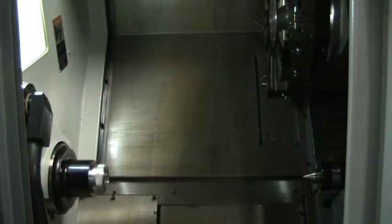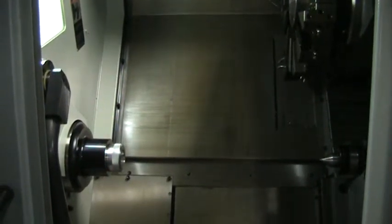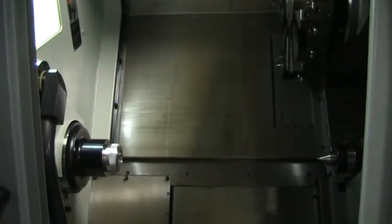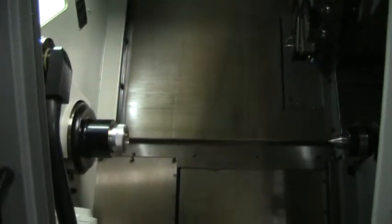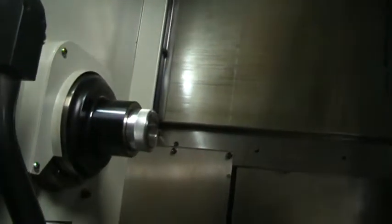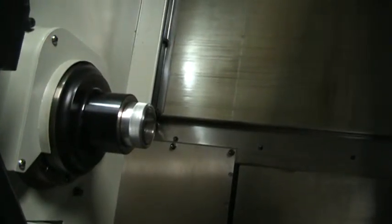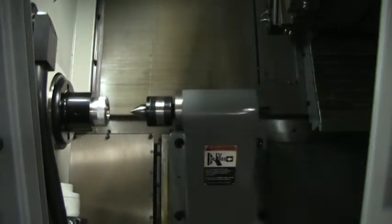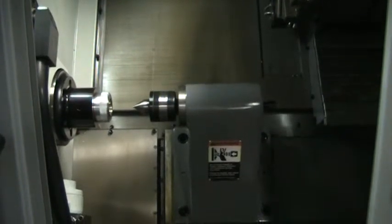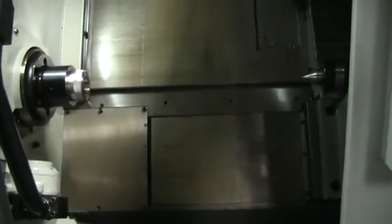Spindle speed is 15,000 RPM — 3,000, 4,500, 6,000 RPM, 10,000 RPM.